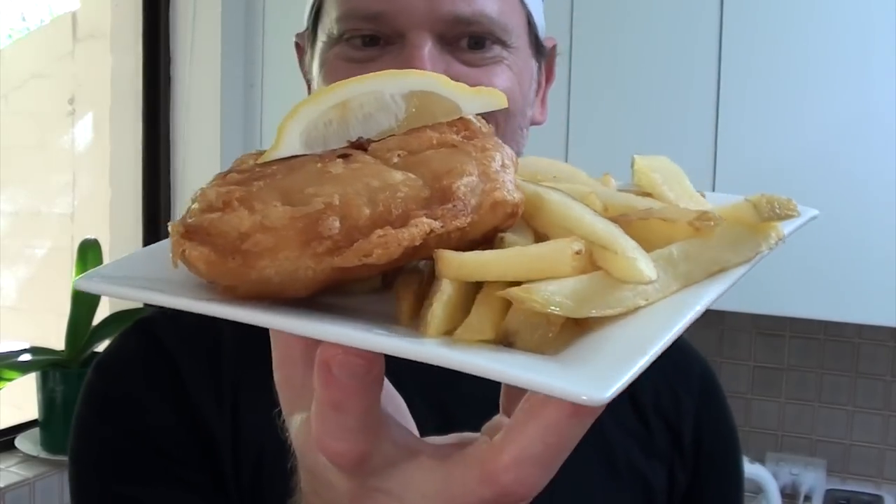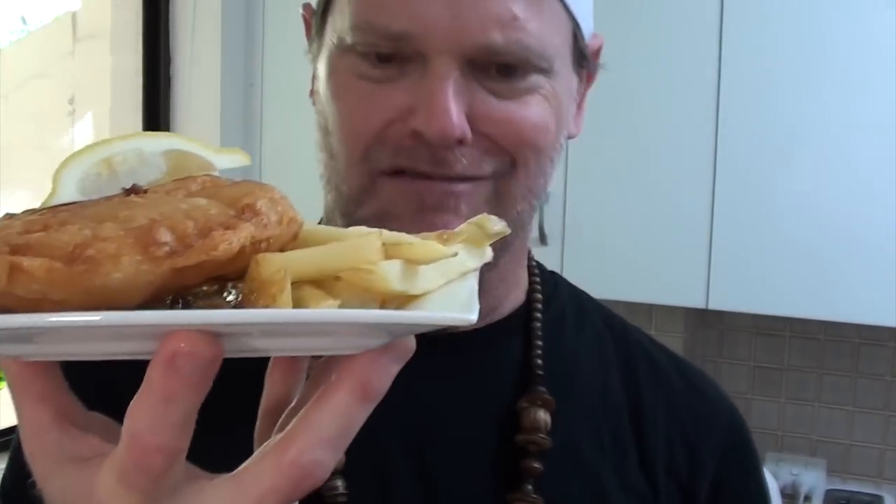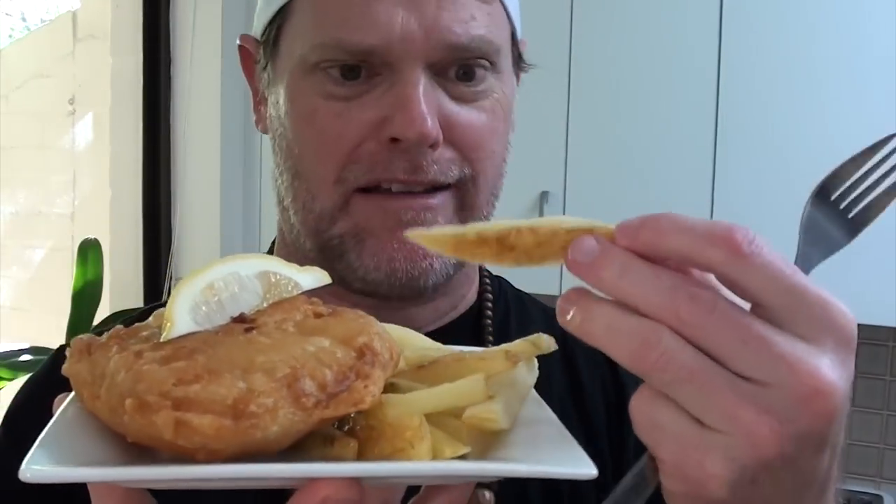Have a look at that — looks fantastic doesn't it? Let's tuck in and see what it tastes like. Those fries are really nice, but it's all about the fish. Oh, have a look at that — beautifully cooked all the way through, steaming hot still. And that batter is just really light, flaky and delicious.